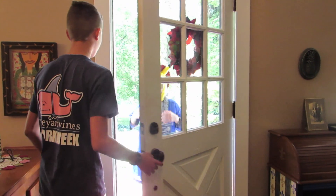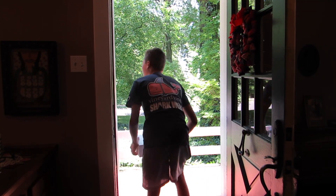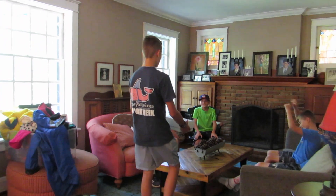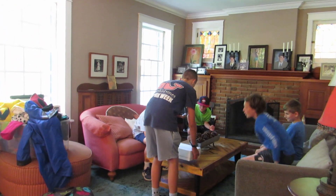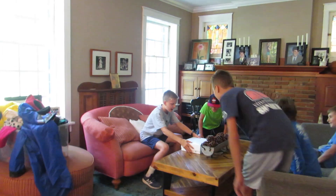Oh hey, the package came. Oh, hello. Where are you going? Hey guys! So many packages came. I wonder what it is. Let's unbox it. Let's see what's inside.